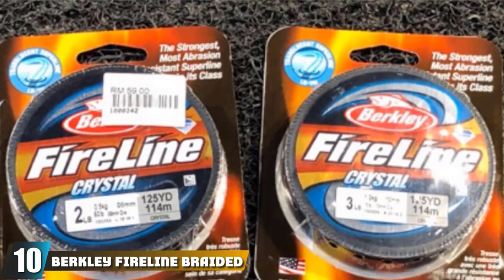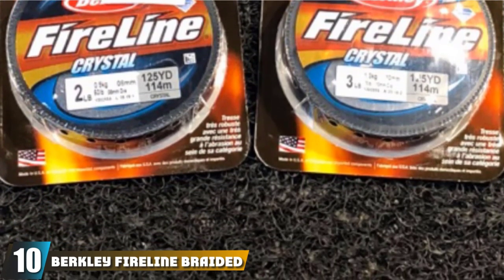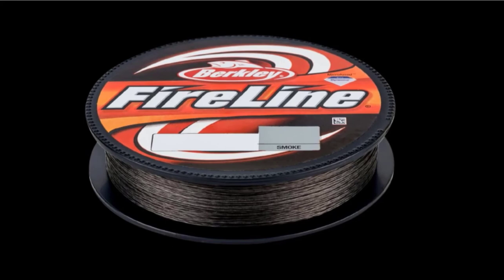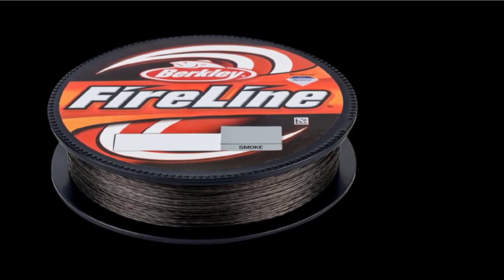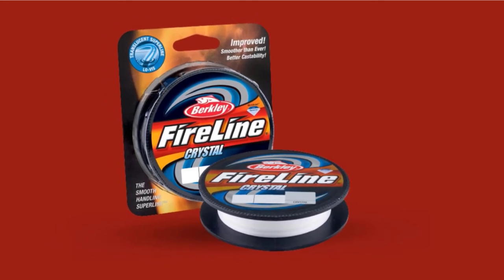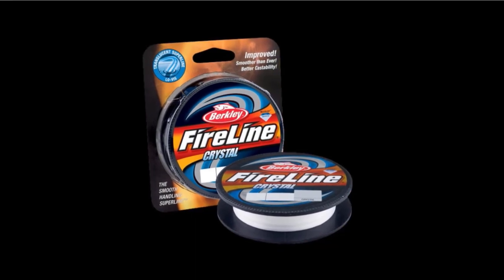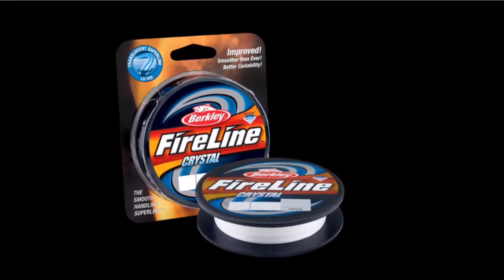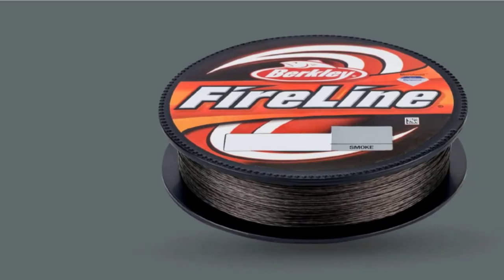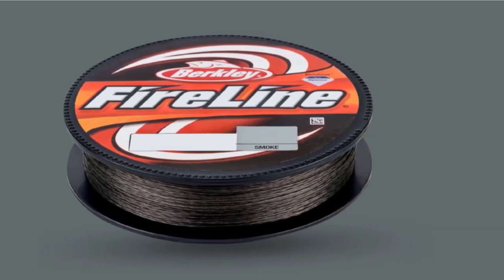Finally, the number 10 position is dominated by Berkley FireLine Braided Fishing Line. Berkley FireLine is made from microfused Dyneema PE fibers. Smoke FireLine was the original color, but Berkley now offers this line in other colors and in X5 and X9 braided line types. It is offered in a multi-color metered line with 5- to 10-foot alternating color sections to estimate line depth when dropping bait. There is also a Smoke Flame Green Tracer with alternating colors in 5-foot sections. This braided line has a larger diameter compared to other braided lines on the market.